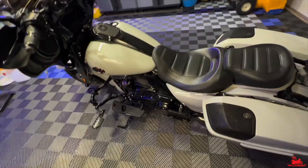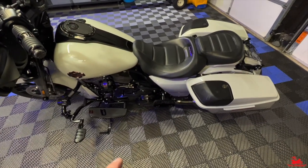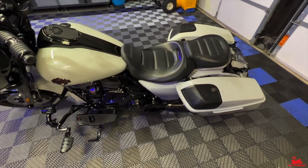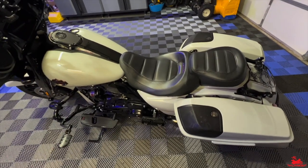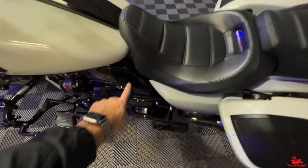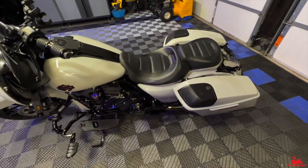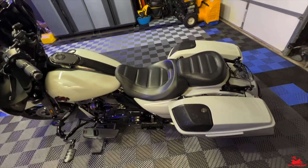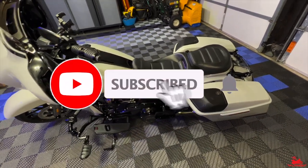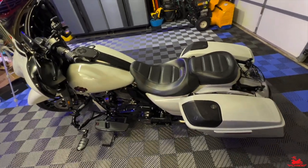That's going to do it for this short video — hopefully you found that helpful. Let me know down in the comments if anybody has tried this approach before, or if you have other recommendations for how you wired your heated gear. I'm super happy with how this came out. I'm typically not a big fan of doing anything permanent to the bike, but I can always order a new panel, swap it out, and it's like I never did anything. If you like this video, hit that like button, subscribe button, and bell notification — thanks for watching.